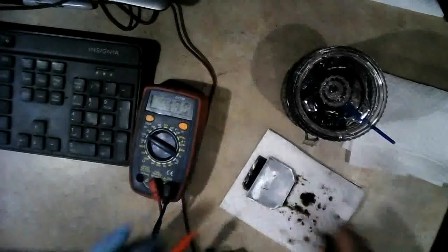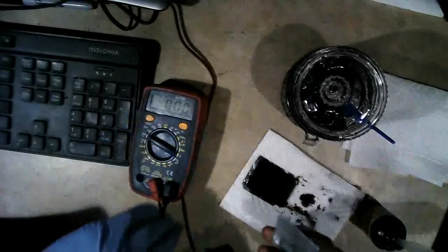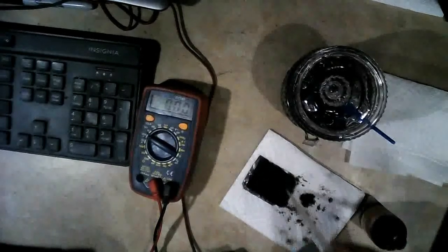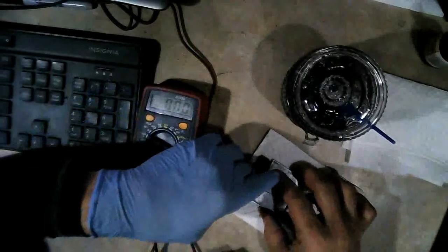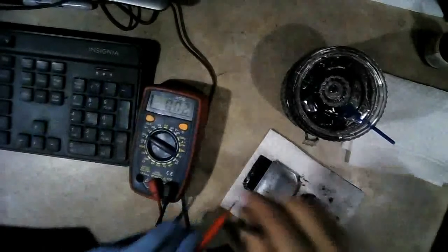Let's add a little bit of distilled water. The plate looks pretty clean. There's about 10 or 12 drops. Now let's see what we got.